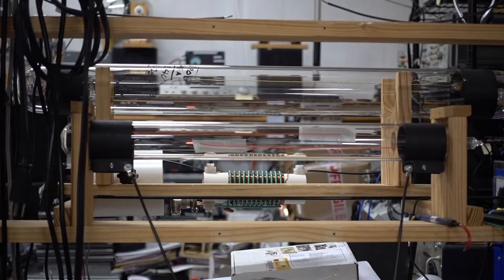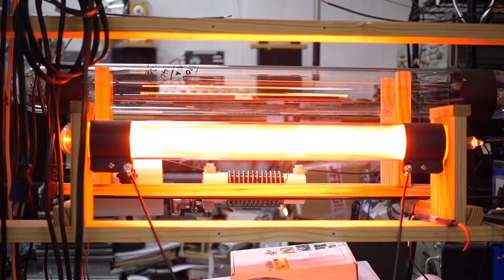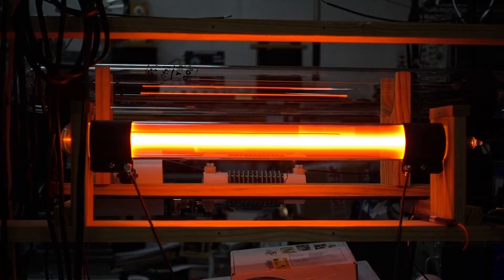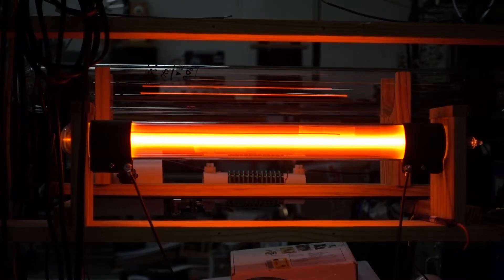The tube has been turned off for about two hours, so the getter should have had time to work, and we're going to power it back up again. At 57 volts, the tube now comes up with a normal looking beam — a very nice, bright, intense discharge. Current is good, voltage is good. Everything works fine, so the tube has cleaned itself up nicely and it's ready to go.